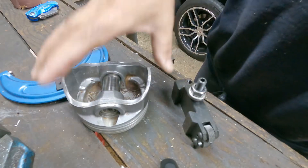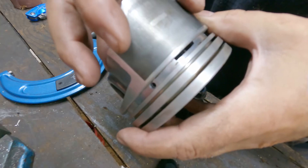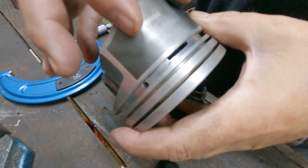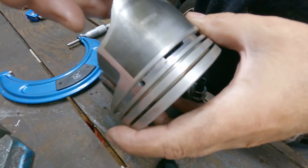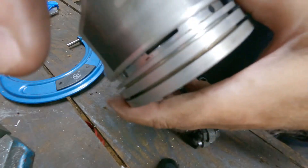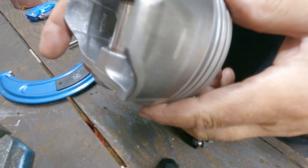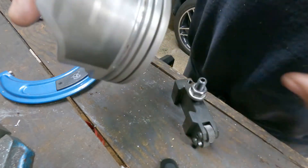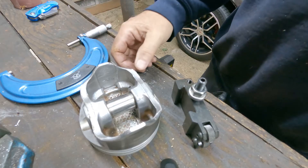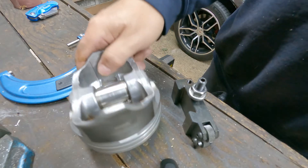In the old days they used to knurl pistons. When you knurl it, it kind of squeezes the metal out as you're pressing into it. The metal has to go somewhere so it comes out and it will increase the diameter of your piston a very little bit. They used to do that back in the days like Model T Fords and stuff where engines had to get rebuilt frequently.